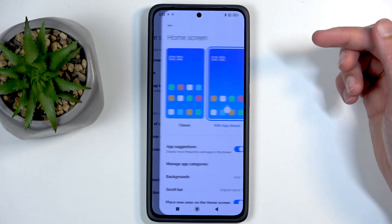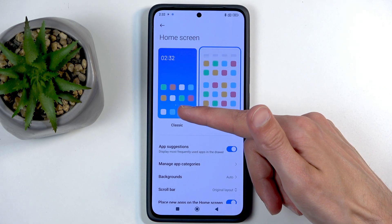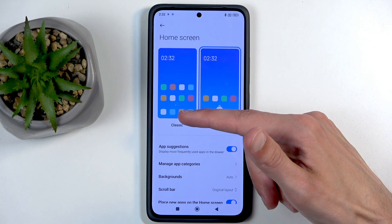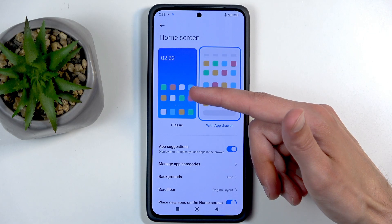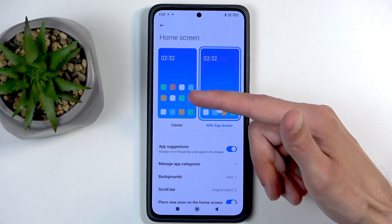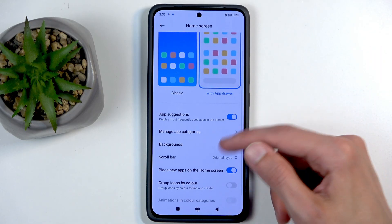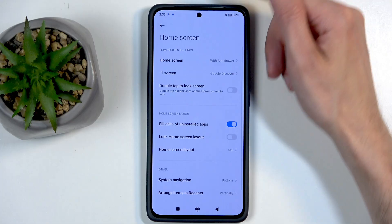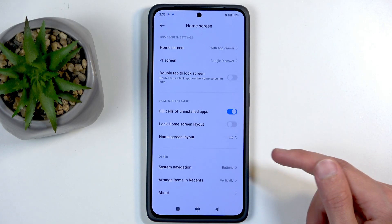Let's move to Home Screen. Here we have things like the Home Screen Style. We have the 'Drawer' layout, which is selected by default, but you also have the 'Classic' option — this is the classic style more akin to iPhones. Either way, if you like this kind of style more, you can change it right here.